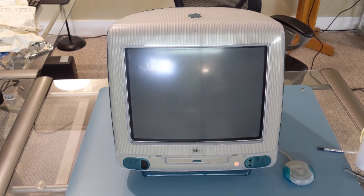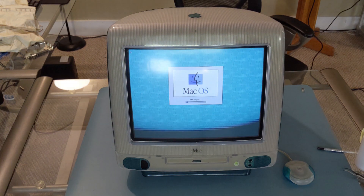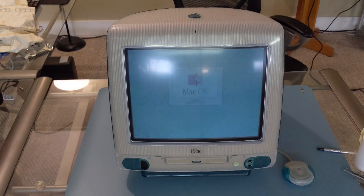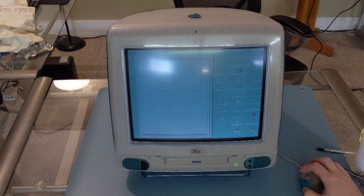Let's power it on and make sure everything's working — all the RAM is recognized. The flashing you're seeing on the CRT monitor is not actually there; it's just not synced with the refresh rate of the camera. Let's boot it up and check the RAM — it sees it all, and the hard drive and everything's recognized.